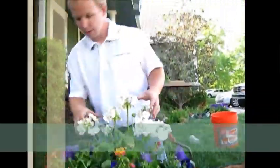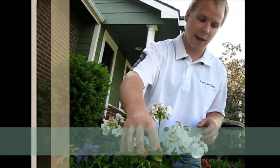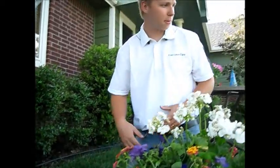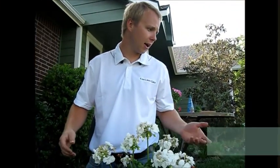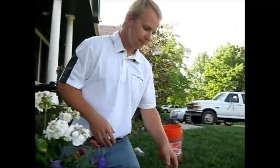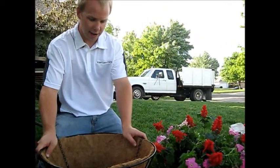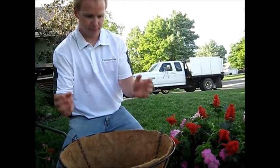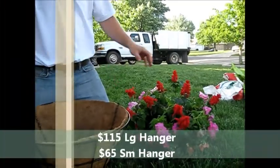Here we have a $25 pot and a $20 pot. The large pot comes with lantana, which attracts butterflies — this is the only pot that comes with the lantana, the butterfly secret ingredient. These other pots will have all the other plants you've seen so far: geraniums, some might have petunias, salvia, and impatiens. Over here we have the large and the small hangers. The large hanger will have basically everything the small hanger has, only more of them, and it's going to be filled up to the brim, overflowing throughout the summer. We have $65 and $115.